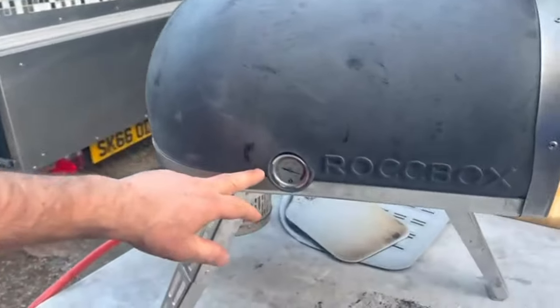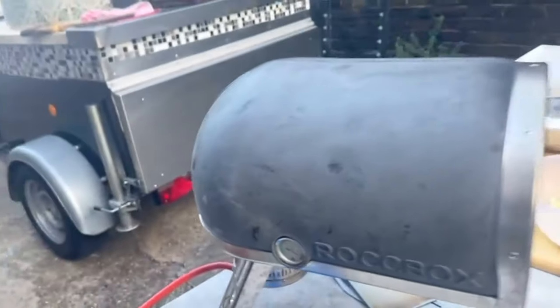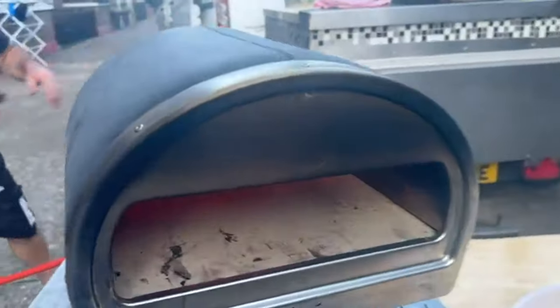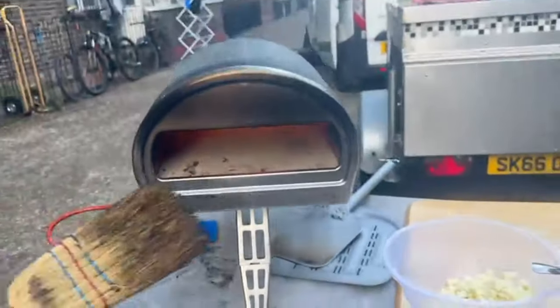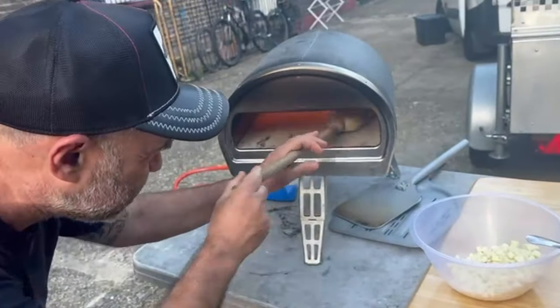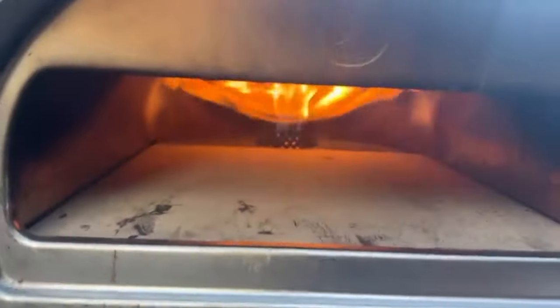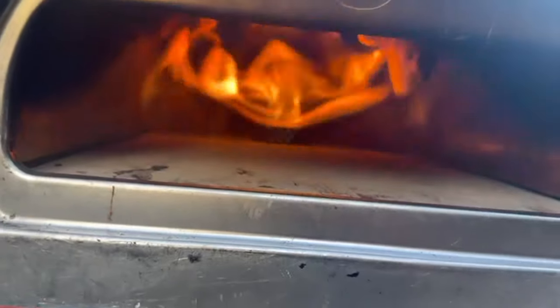Alright guys, I'm doing my Sunday roast in my big oven while we wait. Back to the video — the temperature of the oven is reaching nearly 450 degrees. So what I'm going to do is take a little brush and clean inside a bit — always clean the base. Now we're going to bake a pizza.